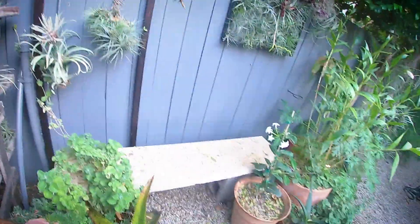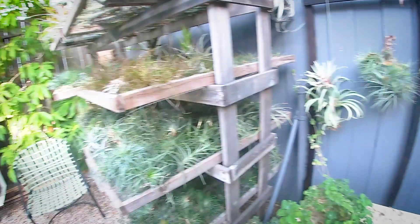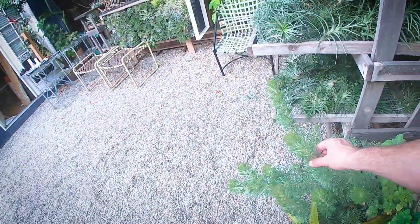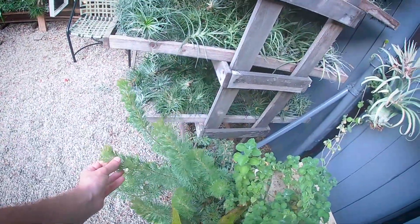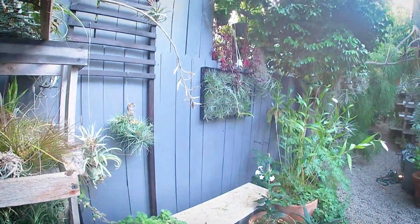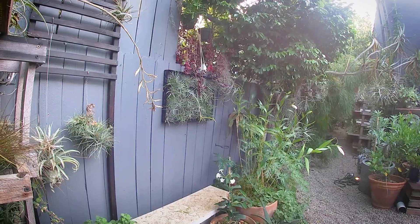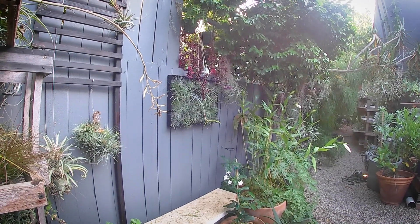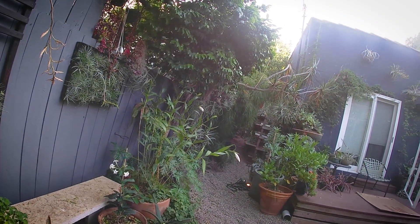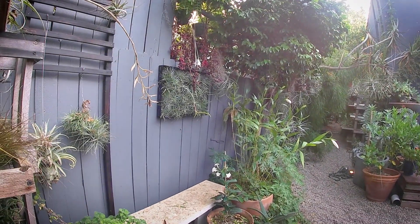Adenanthos, or woolly bush, may be my favorite despite all the other favorites I showed you. This is a silver haze cultivar — it's an evergreen Australian plant that grows in coastal regions, and just has that really soft, huggable look to it. This is a dwarf cultivar that stays a little tighter and lower, but the full-size straight species, Adenanthos sericeus, can get six, eight, even ten feet tall with time, and can either be hedged or left natural.